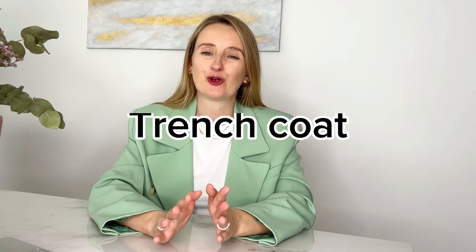Having a trench coat is, of course, one of the must-haves according to a lot of different lists. I personally don't own one, but many people do and it is a beautiful, super versatile piece. I personally really love the one from Massimo Dutti — timeless, chic, classy. It will allow you to create a lot of beautiful looks and will definitely be a staple piece for your spring capsule.